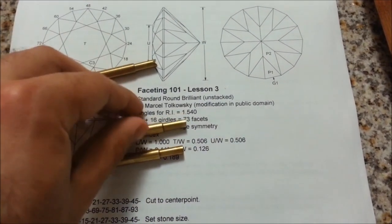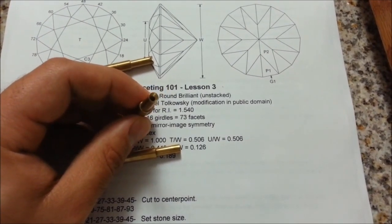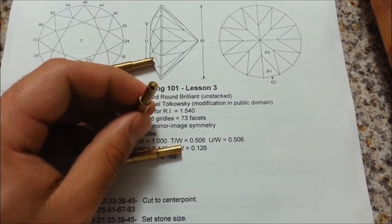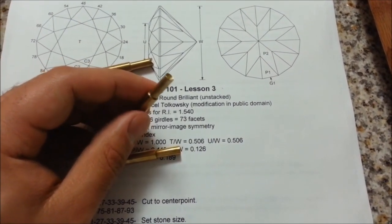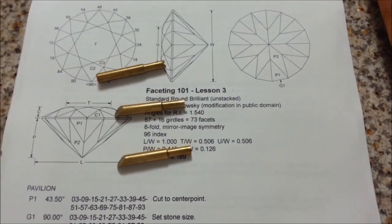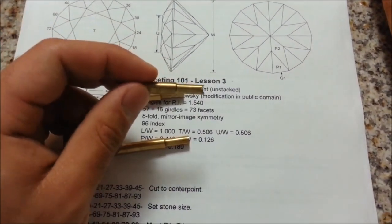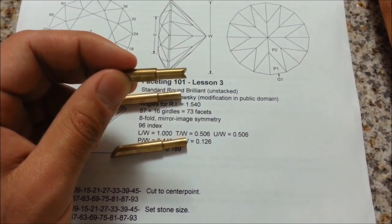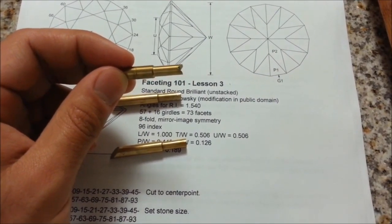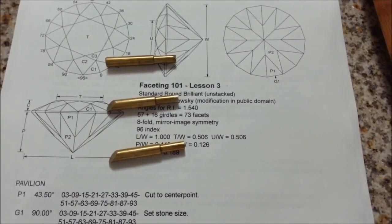After we've cut the pavilion and want to switch to the crown, we're going to transfer our stone into this cone-shaped dop — it's the perfect shape to fit the pavilion of a round stone. But what if we've got a rectangle with a keel running along the bottom? A keel is essentially a straight line, like a boat. We can't put that into a cone shape, so we have these V-shaped dops with a groove that runs all the way through, which takes the shape of a keel very easily. There are other types of dops, but we're not going to mention them in this lesson.